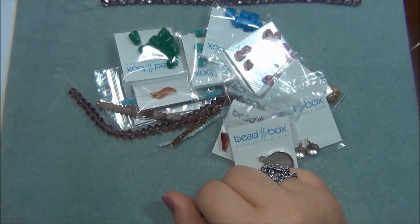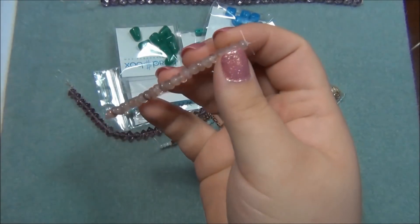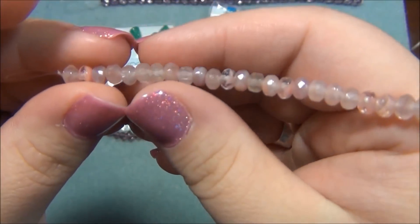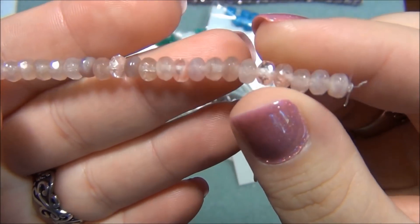And the next thing is 3x5mm Czech glass gem cut rondelle, dusty rose. More rondelles - that's these here. Oh my gosh, this almost looks like cherry quartz. These are really pretty. I love these. They've been getting a lot of Czech rondelles in their boxes.